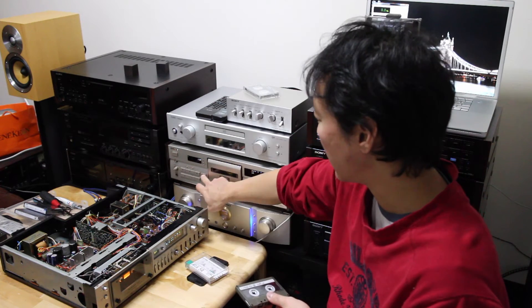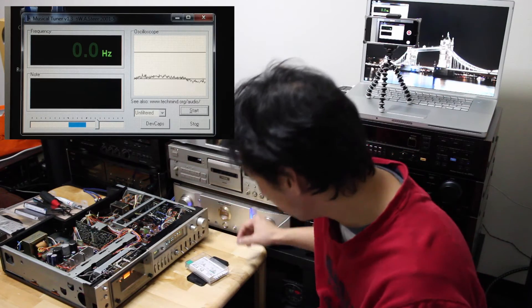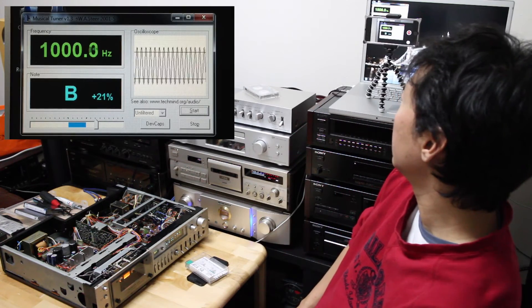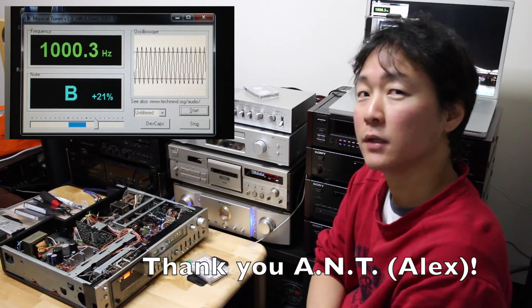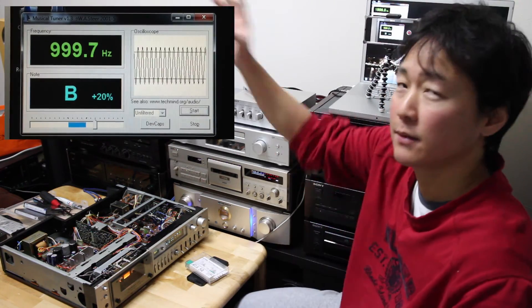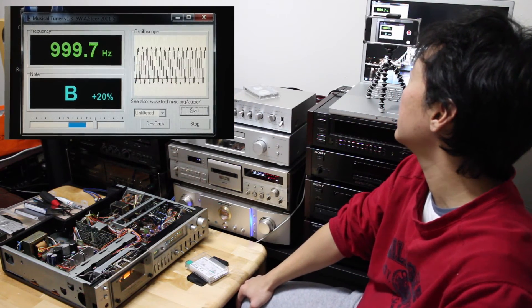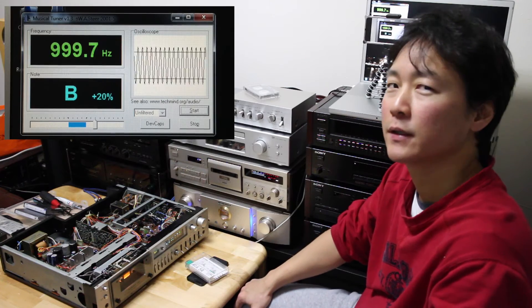So let's see what kind of signal we have by playing this tape on the recording master. Playing — and by the way, this is an application I downloaded by recommendation of a fellow forum member. I'm going to put the link in the description. It is a really useful application. As you can see, it will appear around here — it has about a thousand hertz, which is the target frequency.